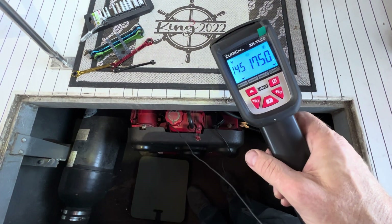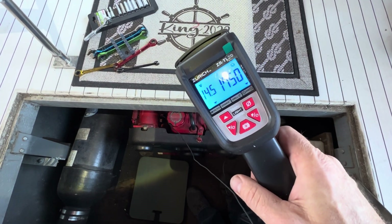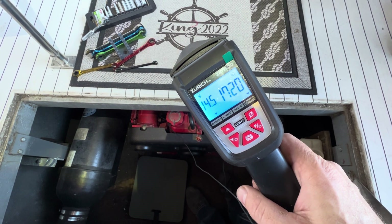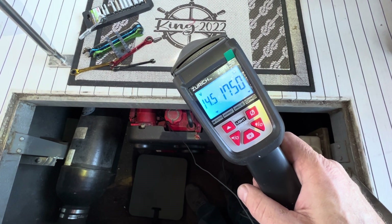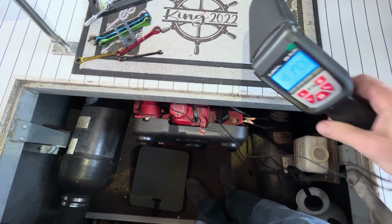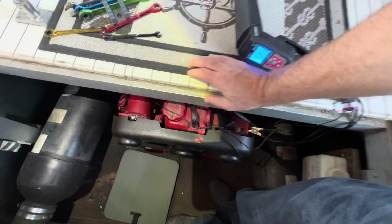This is a Westerbeak 8.5 kW gas generator. As you can see, at idle it's surging quite a bit. The choke is fully open and the engine is warm. There's no load on this generator, but it is surging badly. I'm going to take you through the process to fix it.